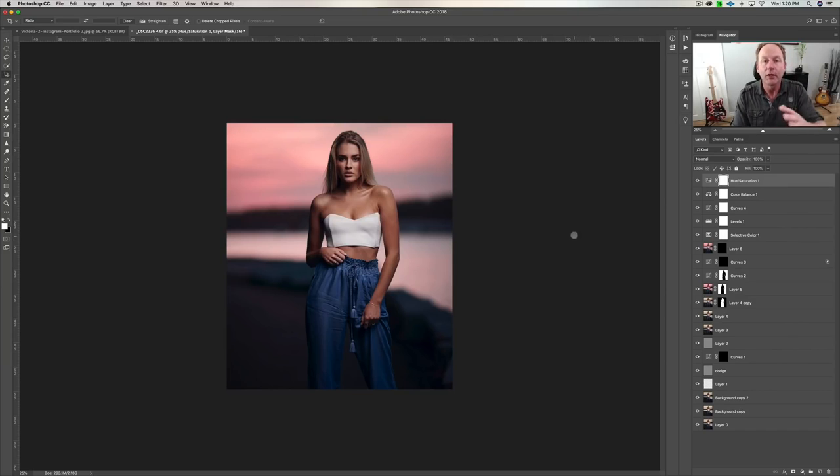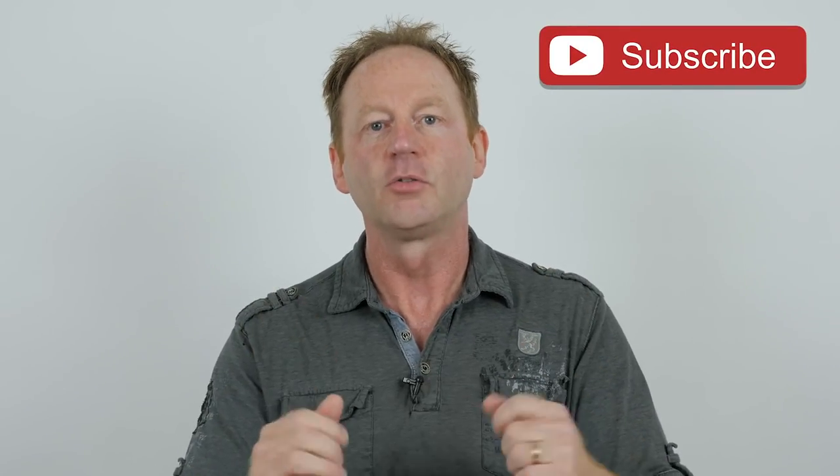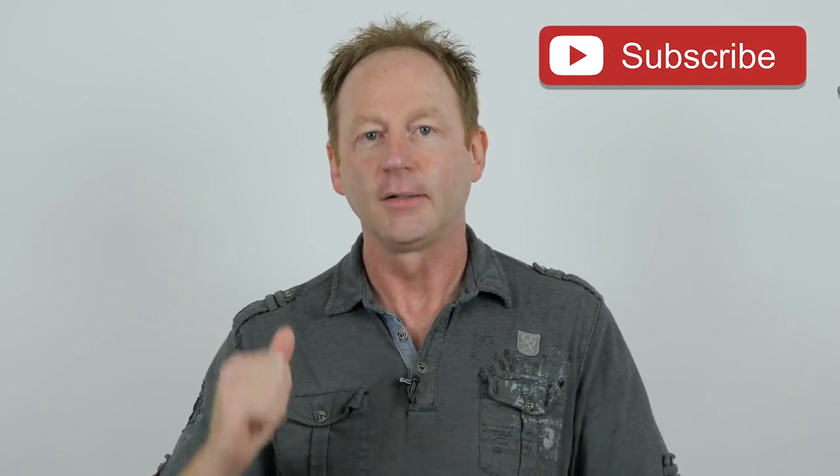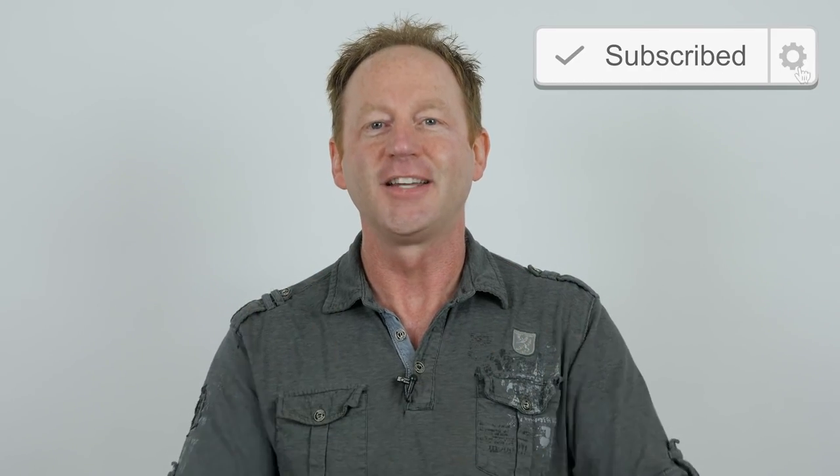I hope you enjoyed this video. If you found these tips helpful, give me a thumbs up. If you're not already a subscriber, hit that subscribe button, hit that bell notification so you get updates when I release new video tutorials, and share this with fellow photographers in forums, Facebook groups, and blogs. Thanks again for watching — I'll see you in the next video.